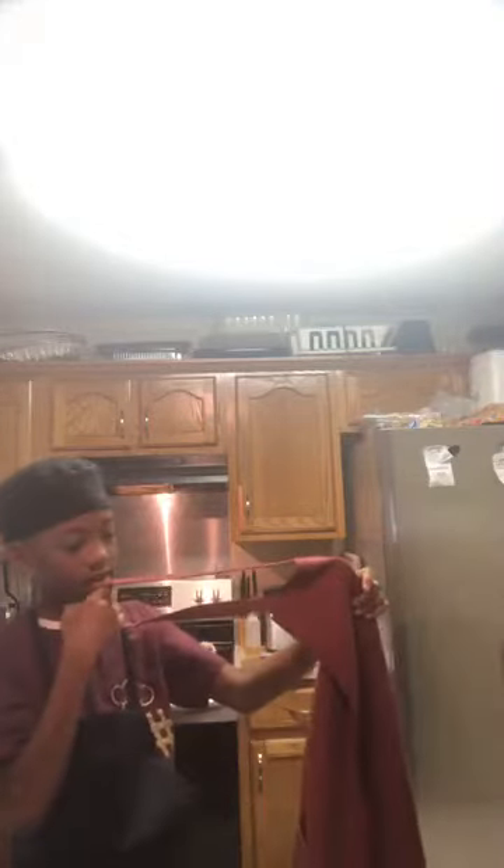Now, can you do me a favor and run and get my apron? Let's go. You just heard the oven beep, y'all, which means that he is officially ready.